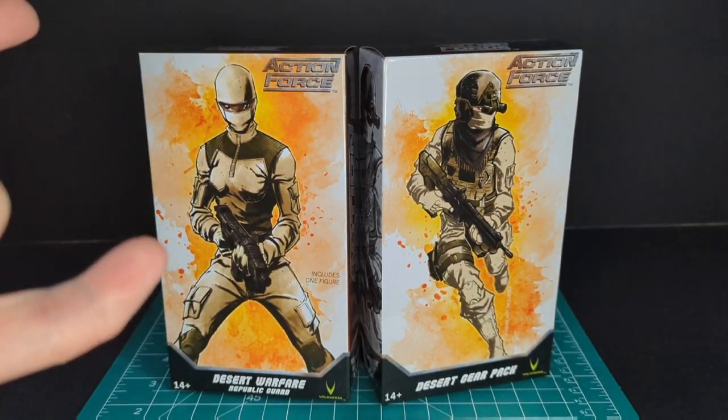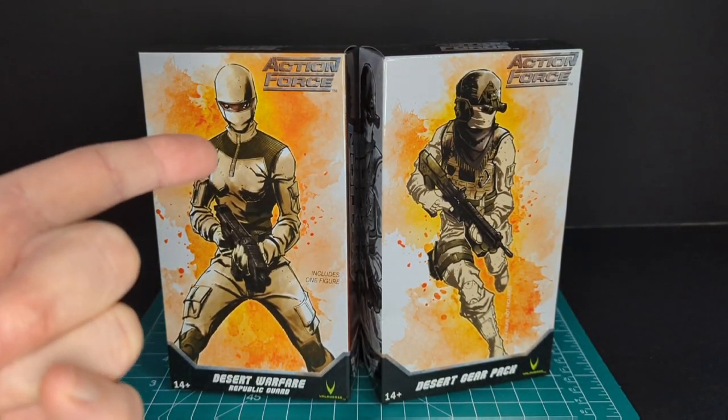Big shoutout to E-Collectibles — best place to get Action Force figures in Canada.